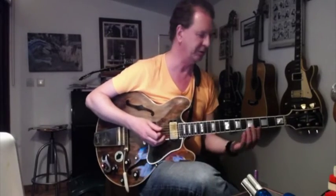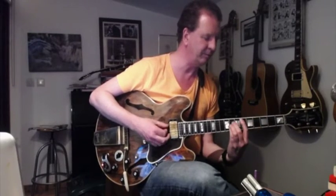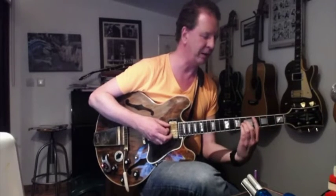The first thing to say about this is that it's in Db, which is awkward. But the reason for it is because there's a brass band that comes in later, and it puts them in a more comfortable key compared to us poor guitarists. The three chords which go underneath the introduction are simply Db, Eb, and Gb, and then back to Db. And that's repeated twice.